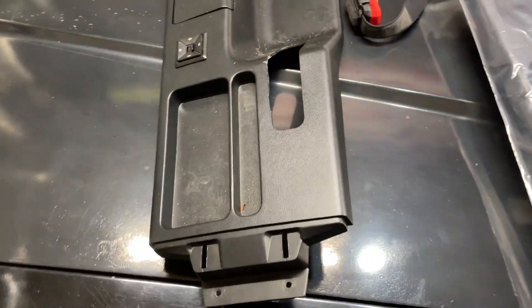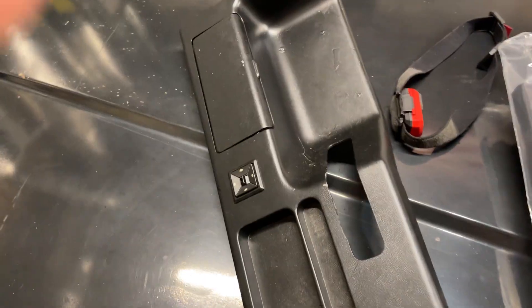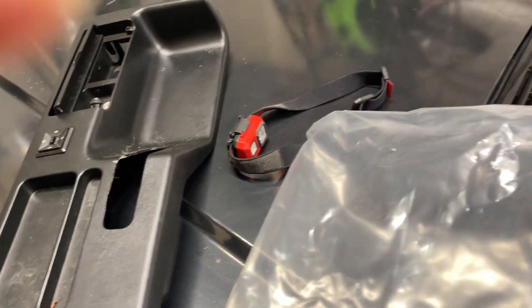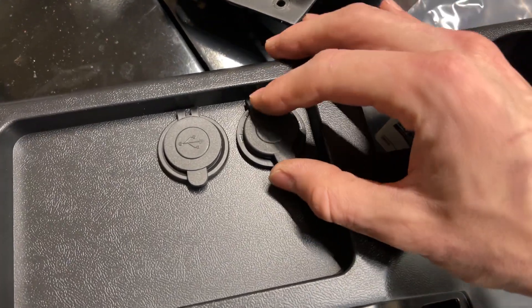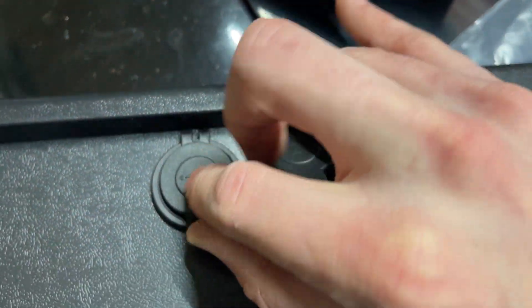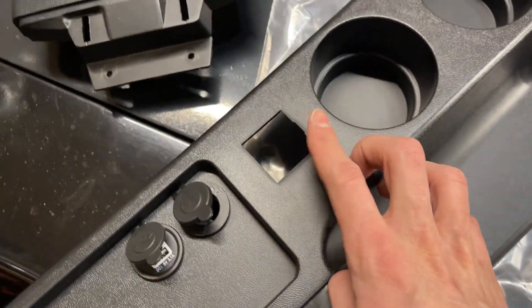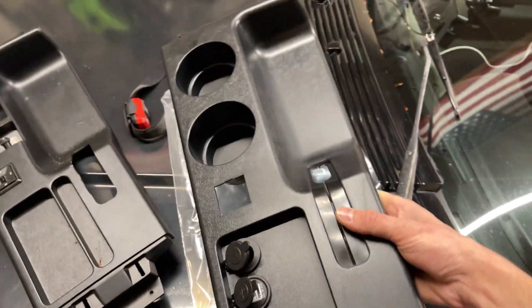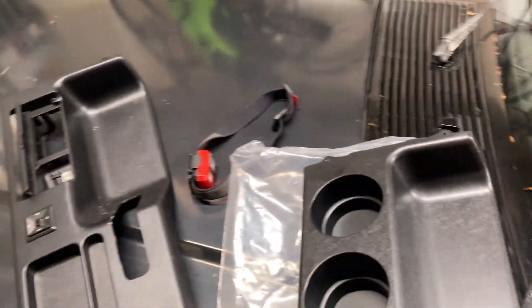It's super easy — just two screws here and two screws here. I already had my armrest pulled out so I made this job really easy. We're swapping out the ashtray door for a new black center console. We're going to have not only a 12-volt power outlet but also a couple of USBs and cup holders, while maintaining the power window switch. We got a new little boot for the emergency brake handle — this thing is slick.